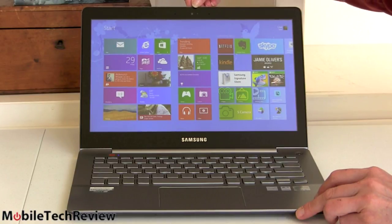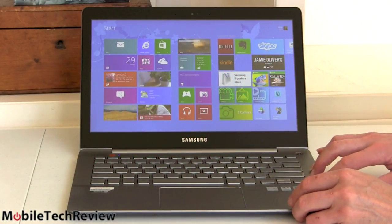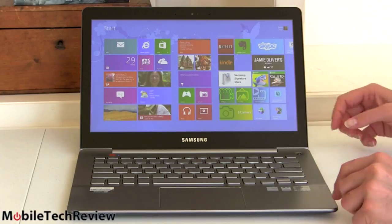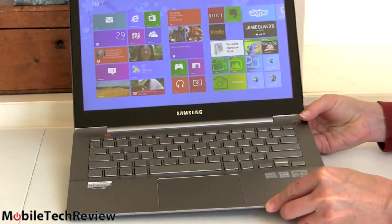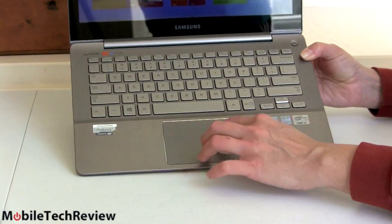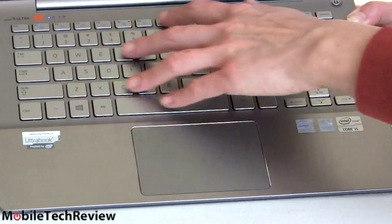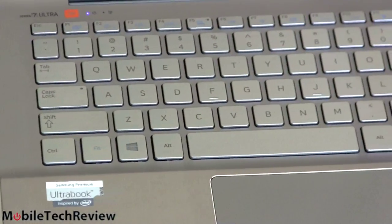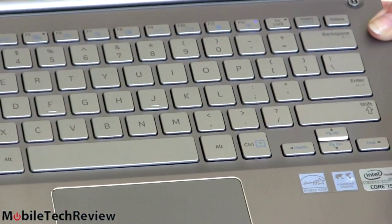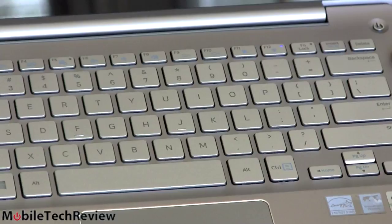We have a 720p webcam up top, an ambient light sensor, and a microphone. The keyboard makes great use of all the space — big and roomy, not inset with a giant surround. Very big trackpad; this is an Elan trackpad, not always my favorite, but it actually works pretty well and the size is good. There's a little ring around the trackpad so you can feel when you've wandered off. The keyboard is backlit, and you use the FN key to control brightness, volume, keyboard backlight, fan mode, and wireless. It has dual-band Intel wireless with Wi-Fi as well as Bluetooth 4.0.